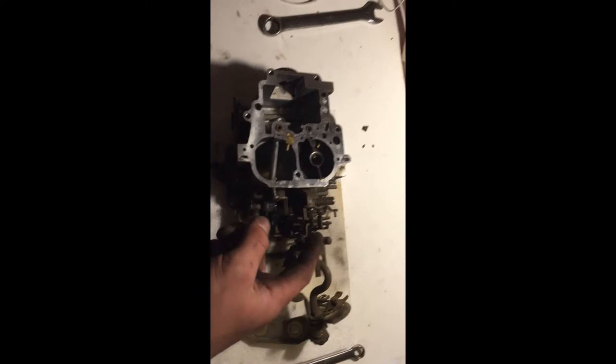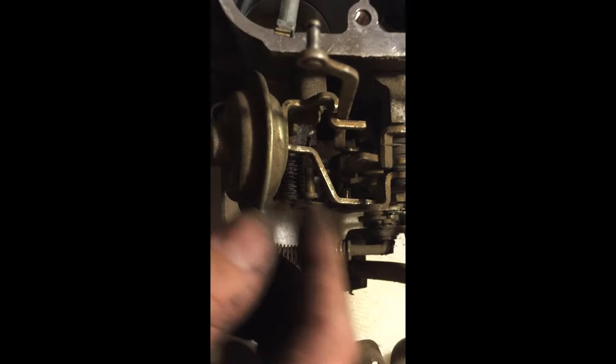The idle up diaphragm — the manual says to remove the choke opener and separate the body in the flange. Here's to hoping we can separate the body in the flange without having to take the jets out. This here is the choke opener — also called your idle up diaphragm. I actually need it off — they don't teach you anything.